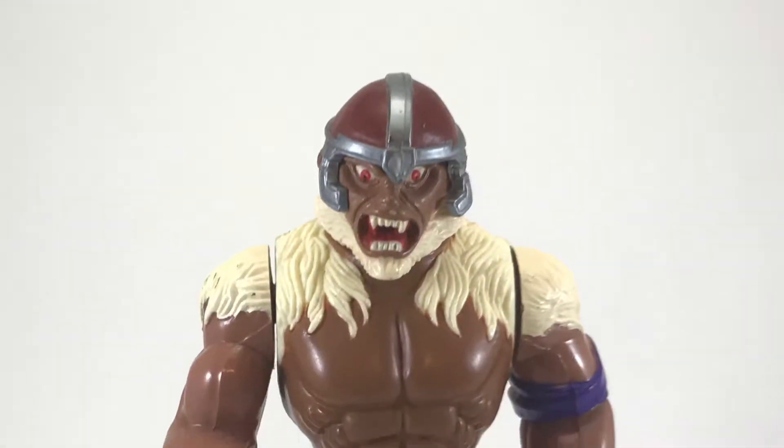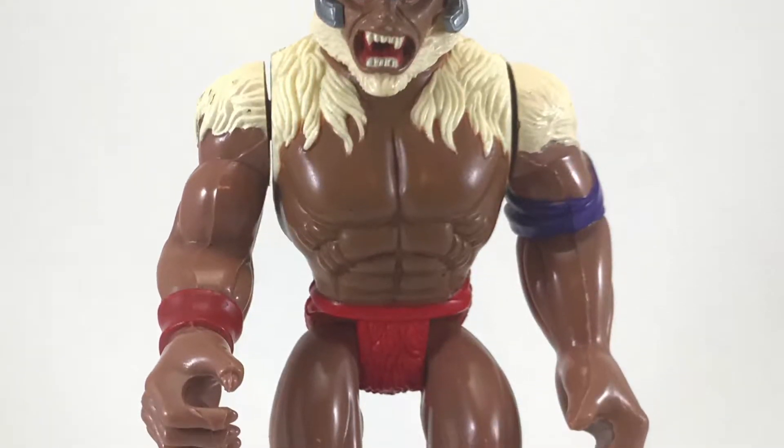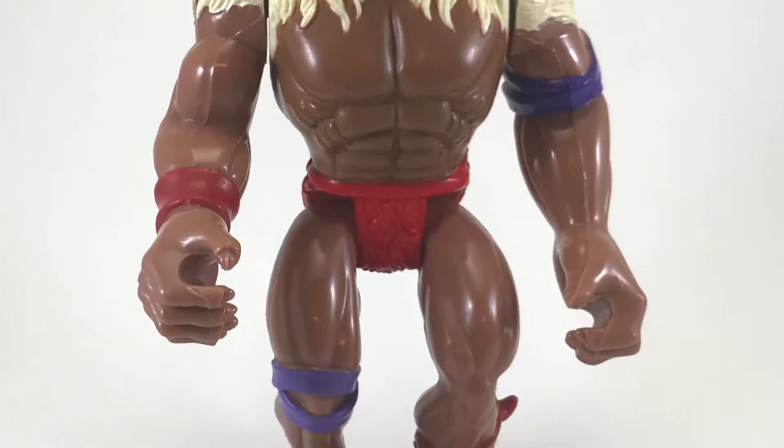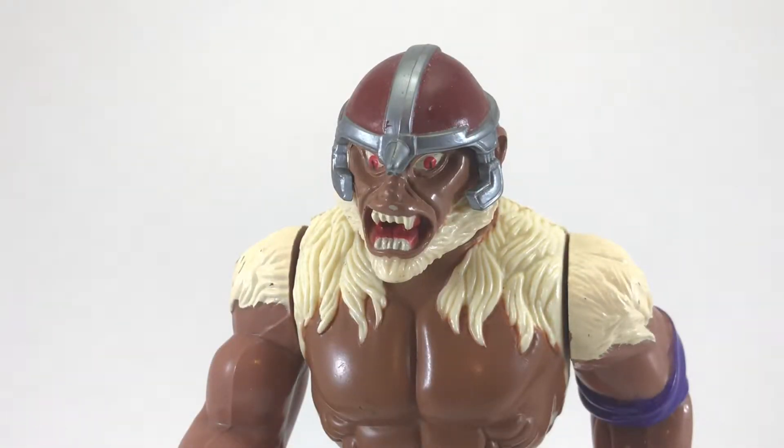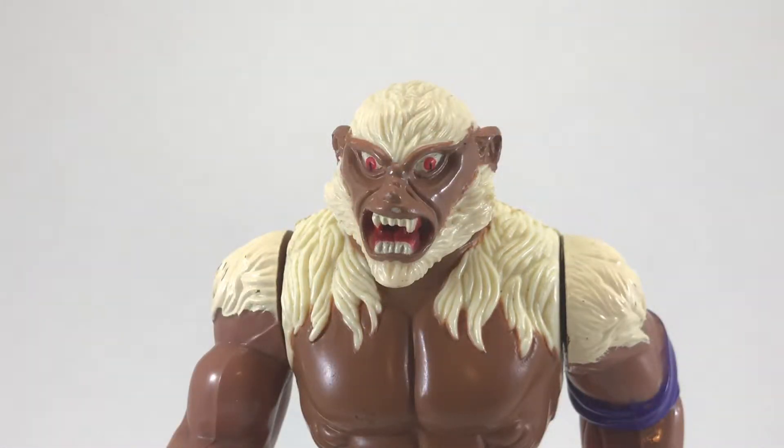The number one thing I notice about Monkian is that he is so ferocious looking compared to how he looks on the cartoon. On the cartoon he's big and imposing, but he always has a look on his face like he's caught off guard or he's sad. But the toy looks anything but that — he actually looks really angry and imposing. And even though he never took his helmet off on the show, it is removable for the toy. Without it, he looks more like a werewolf, if you ask me.